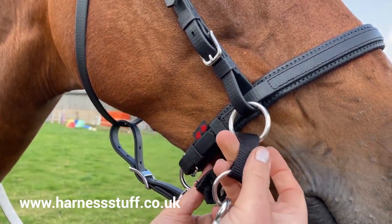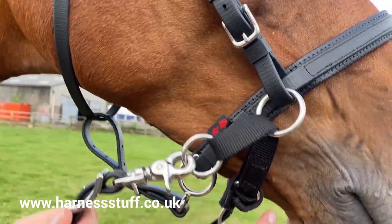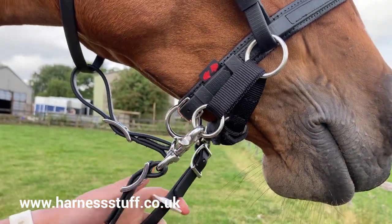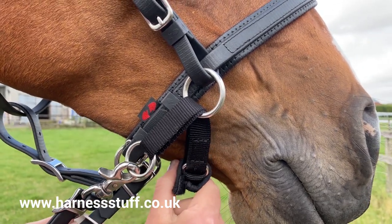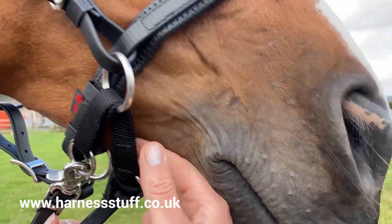The scrawbrig chin attachment provides extra pressure under the chin. The soft webbing chin strap sits just behind the chin, and you should be able to get two fingers between the chin and the strap.